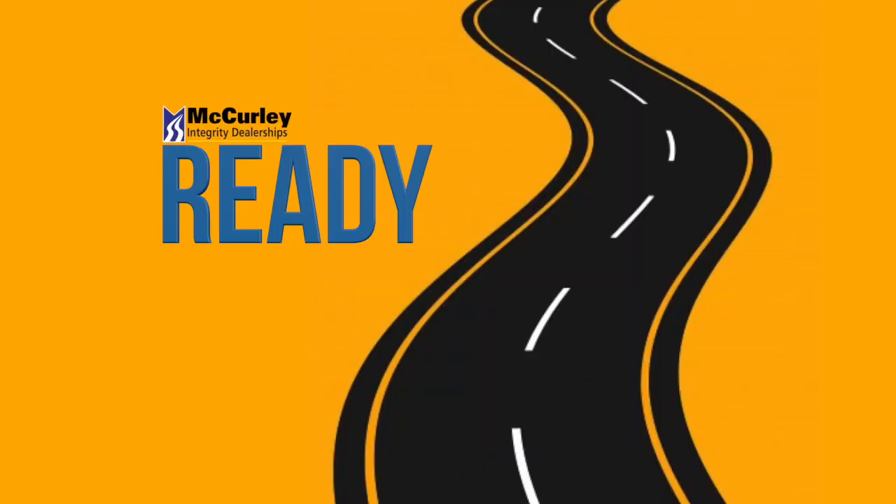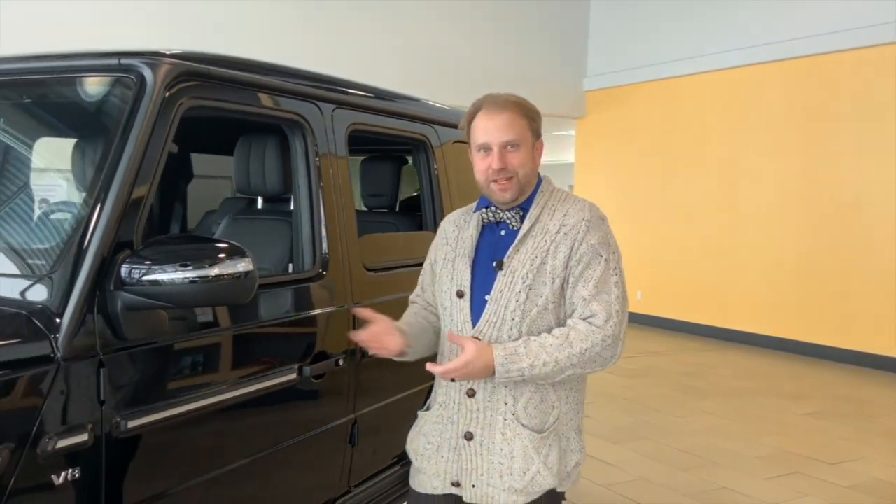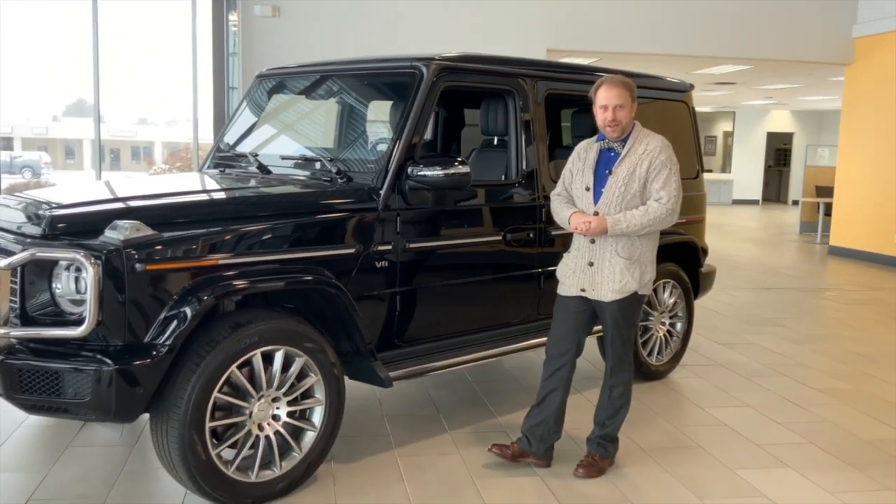Are you ready for the road? I'm going to show you why the Mercedes G-Wagon is ready for the off-road. I'm Martin with Mercedes-Benz of Tri-Cities, and I'm standing next to a G-550 here, and I'm going to show you some unique features on it.